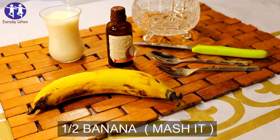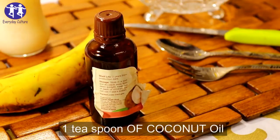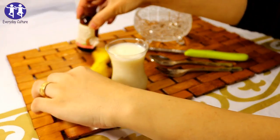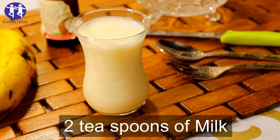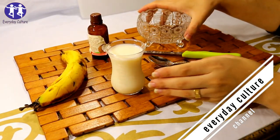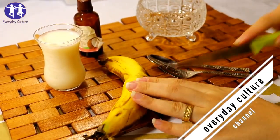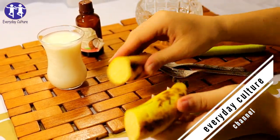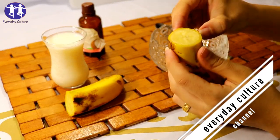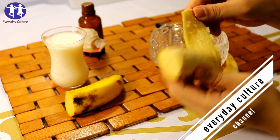1 half banana — mash it. 1 teaspoon of coconut oil. 2 teaspoons of milk. Next, 1 half lemon oil and 2 tablespoons of milk.